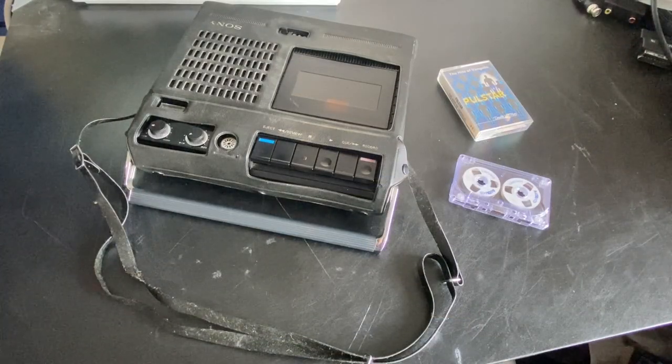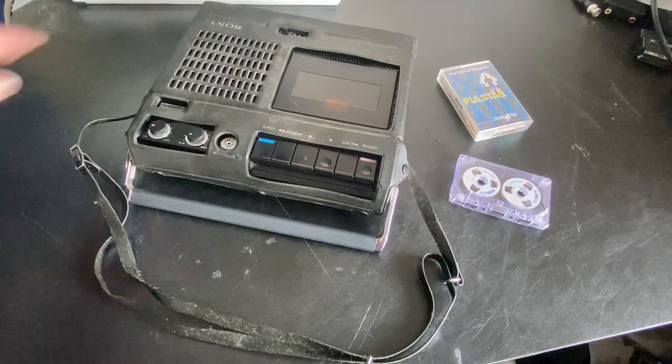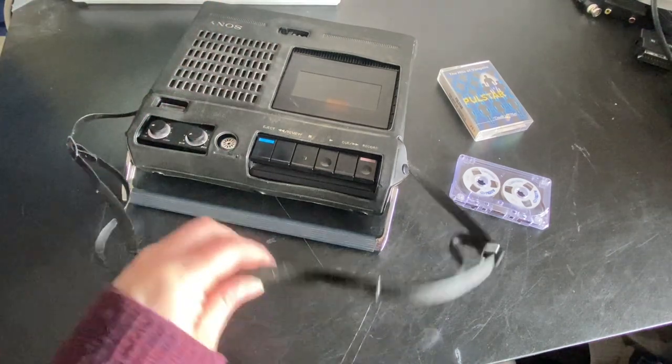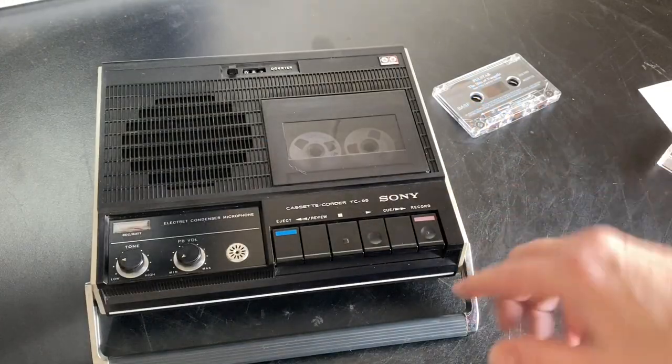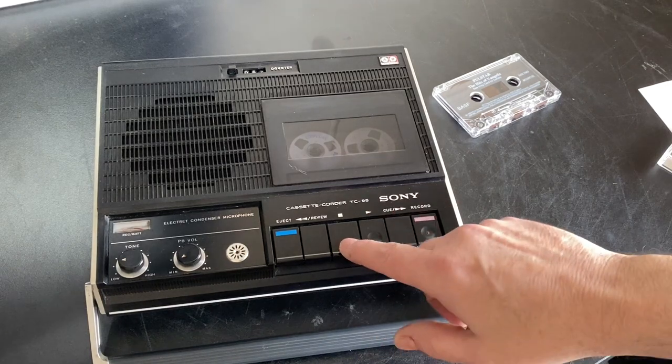Here you can see it in its carry case — it has this case that goes over the main unit, and also a carry handle so it can go over your shoulder. Ideal for a journalist of the 70s, perhaps, something like that. So there you go, that's the Sony TC95.